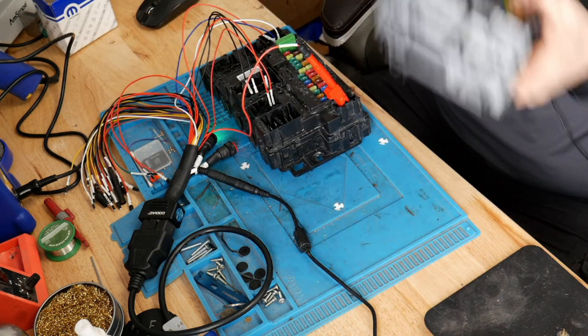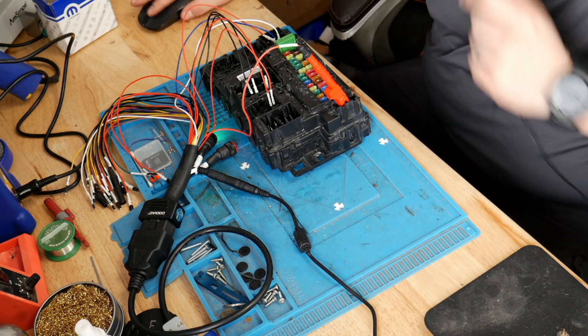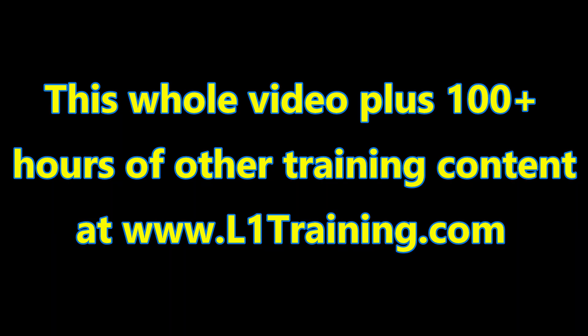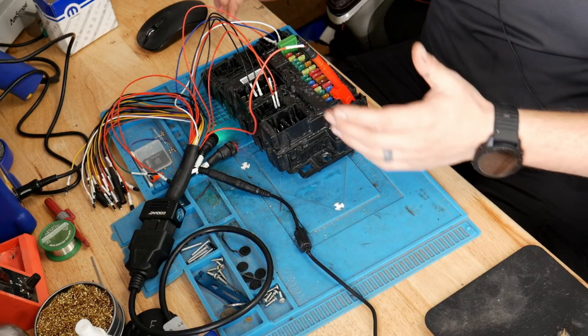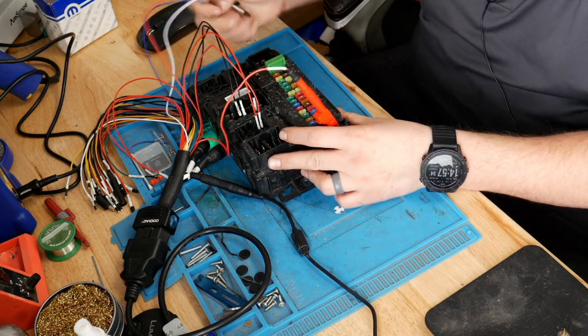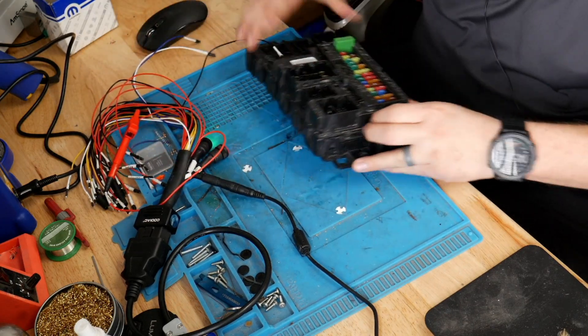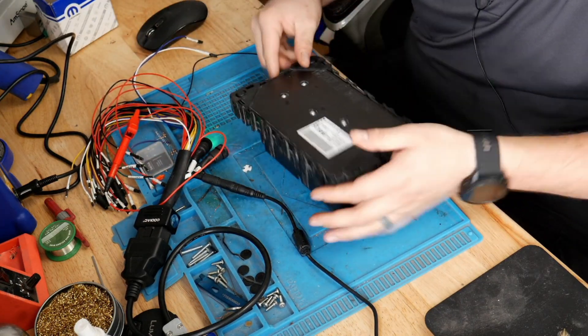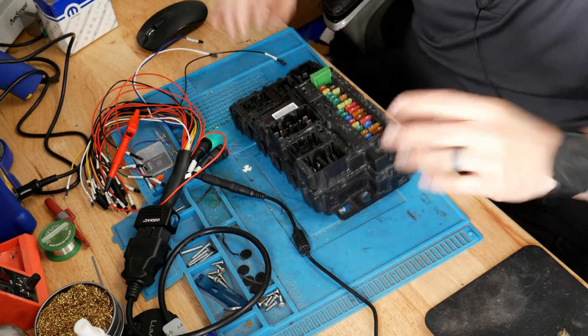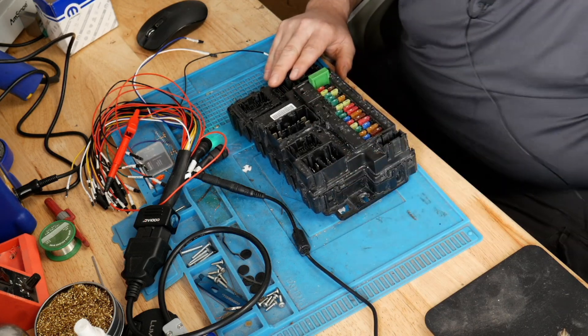So we'll take the old unit and move it out of the way. Now that we've disconnected, we can go ahead and disconnect all the connections here. Then what we'll do is clearly mark this PCM as done, put a security tag on it, and then ship it out. This is for a good friend, so I probably won't do that, but he came and dropped it off while we were gone.